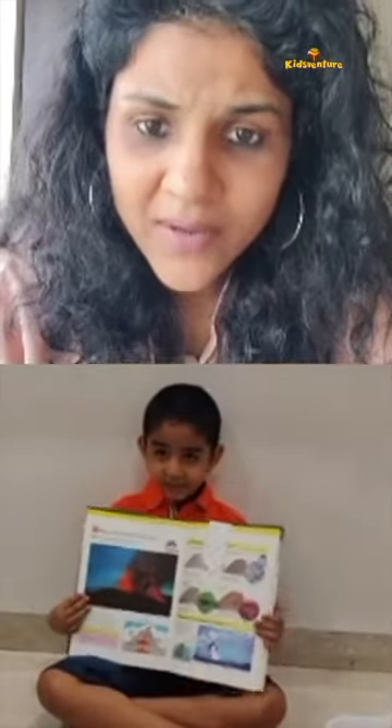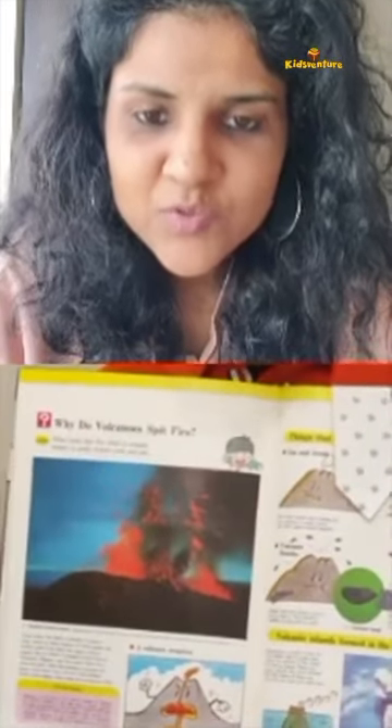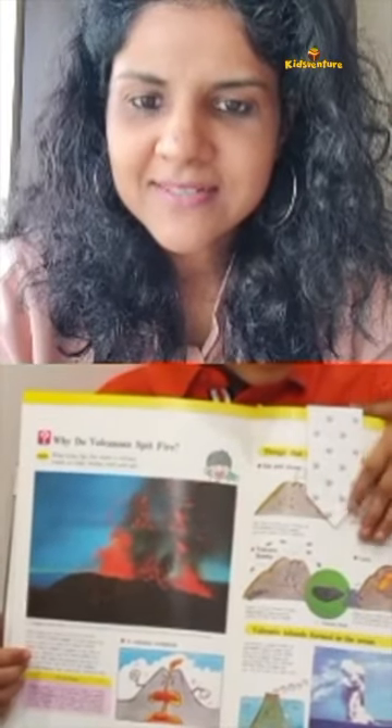Here is the volcano's picture. Wow, and what is that coming out of it? Lava. Superb. So in your experiment, is the lava going to come out? Yes. Seriously? Wow. And is it going to be the same color as lava? Yes.